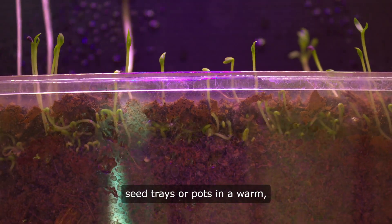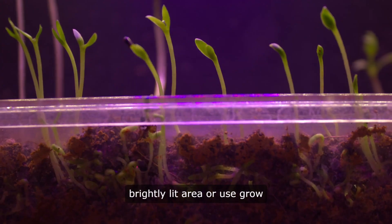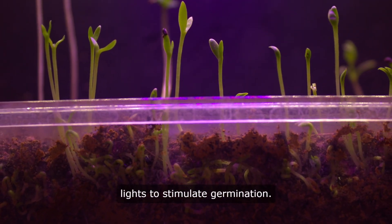Provide light. Place the seed trays or pots in a warm, brightly lit area, or use grow lights to stimulate germination.